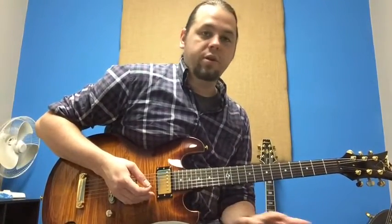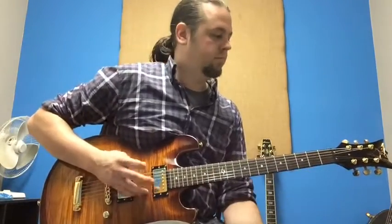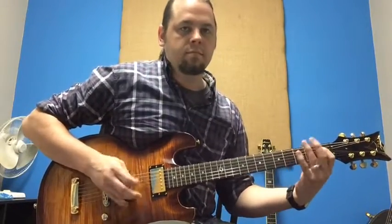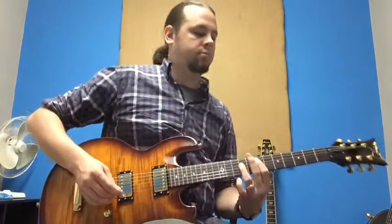So besides all those really sweet clean tones that you just heard, don't be fooled — this guitar has a lot more range. So really that's just a small sample of what this guitar can do.